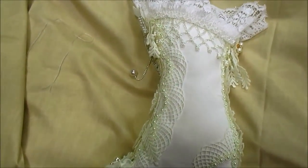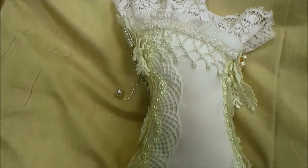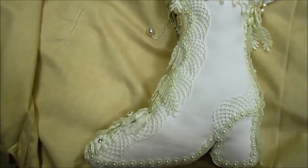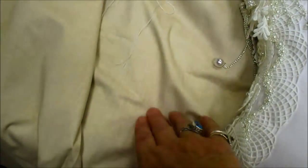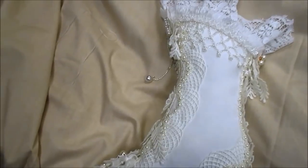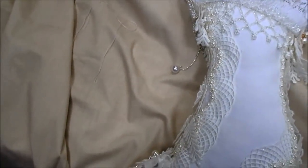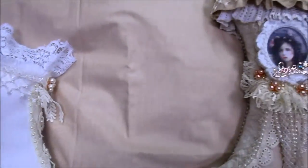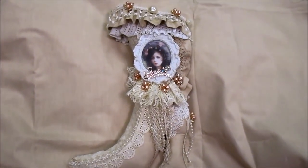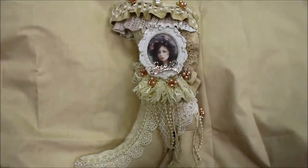Hi everyone. You saw the other day that I did this one, this boot. Well, I couldn't resist it — I had to make another one. And I found this fabric; it's a curtain from a charity shop. There were two curtains, actually, and it was £2.50 for the two curtains. And I've now done this one, so I hope you can see it. I absolutely love it.